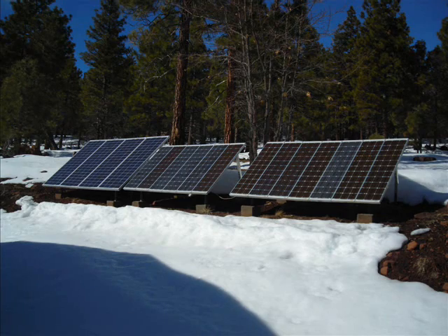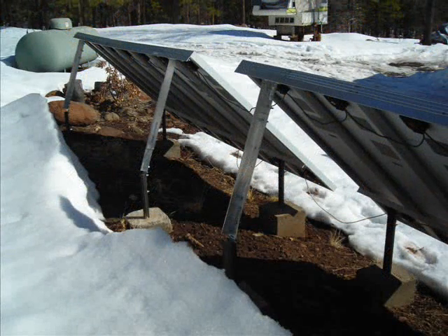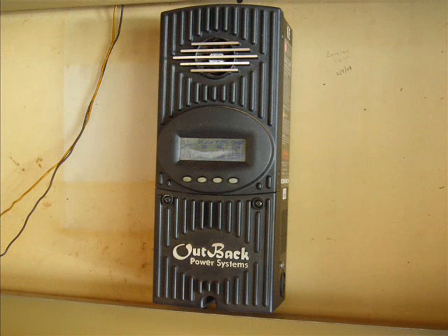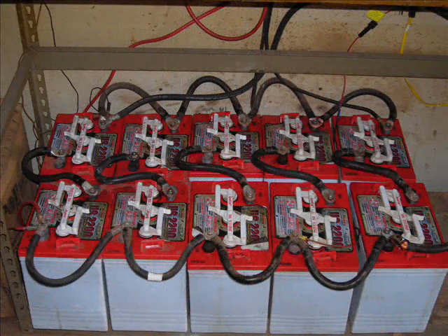This is our solar panel array. It is a combination of old and new panels and generates 800 watts. The panels are attached to an adjustable aluminum frame which is secured in concrete. Wired together to provide 24 volts, they are connected to a much nicer charge controller which reduces the 24 volts back to 12 volts. The charge controller is connected to a bank of 6-volt deep cycle batteries that are wired together to provide 12 volts DC.